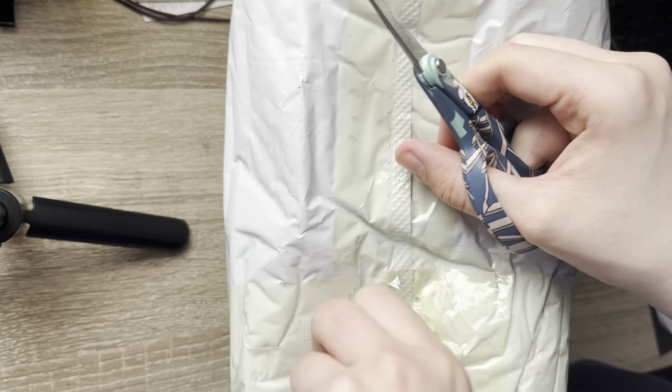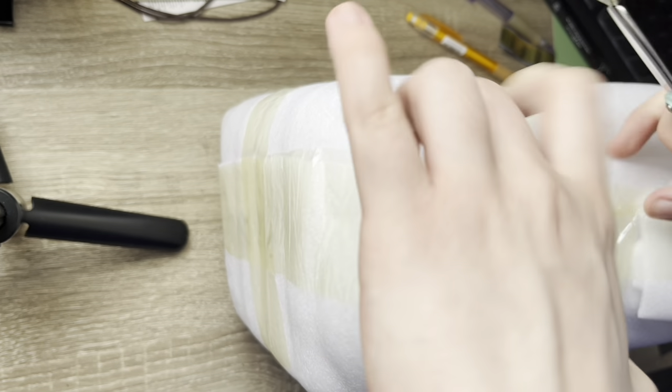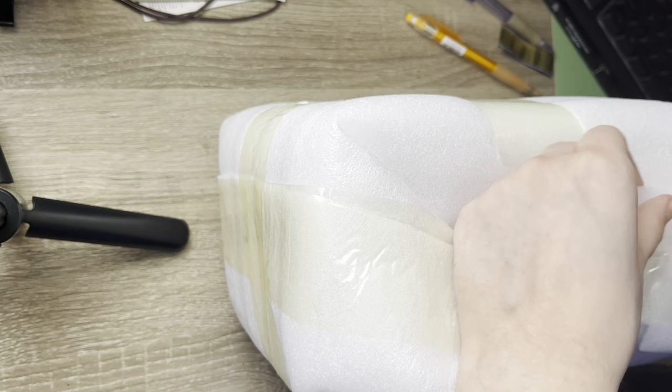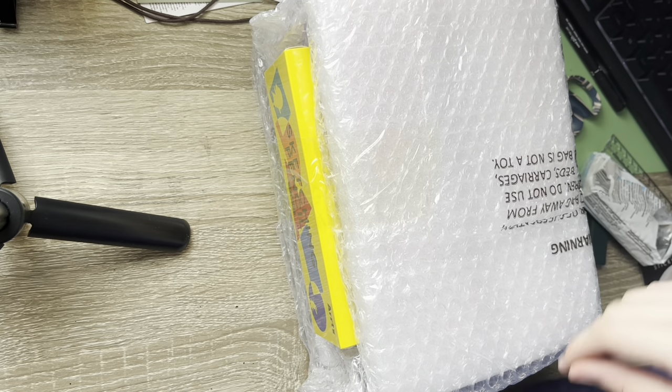I'm gonna try to open this up the best I can — it's very tightly packaged, very secure. Wow, this is very secure, holy hell.